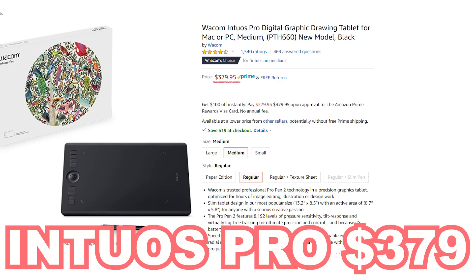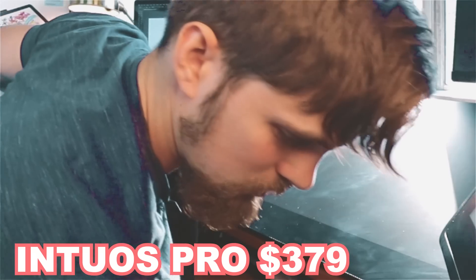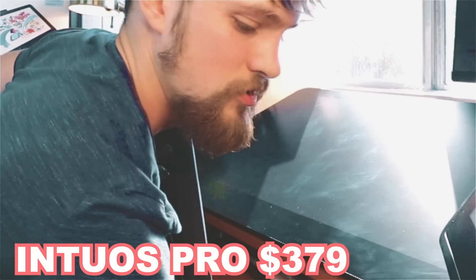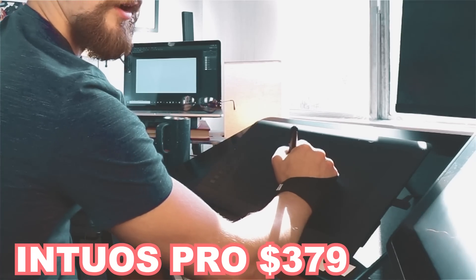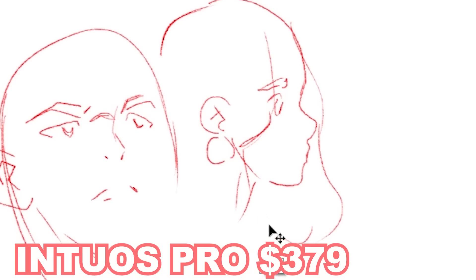For those of you who don't want a screen tablet, check out the Intuos Pro — $379. This is actually really smooth. It's kind of difficult to get the hang of it at first — the hand-eye coordination is a challenge — but wow, it's kind of weird. I feel like I have a lot of control with this. I actually really like this one.